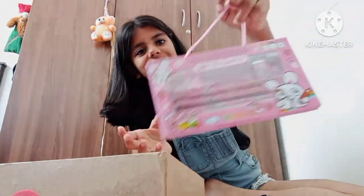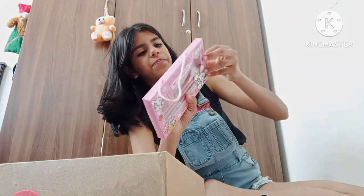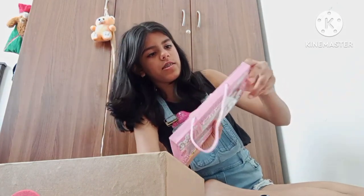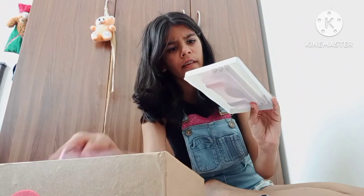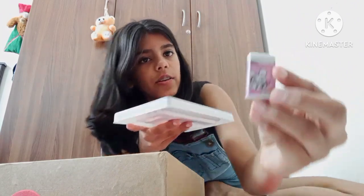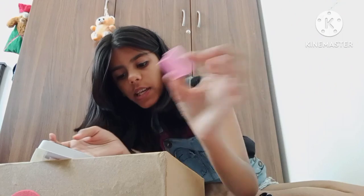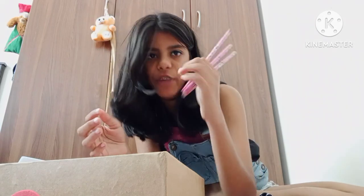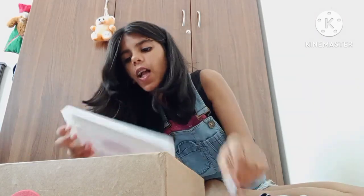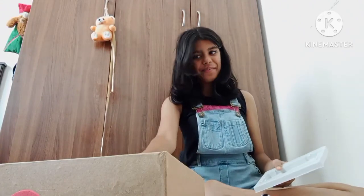...this amazing pencil case. Let's open it up. We have an eraser, a pink sharpener, and not one, not two, but three pencils. Honestly this was a high price of 105 — it's not worth it.